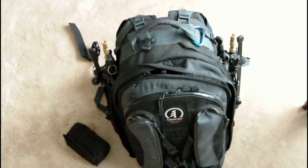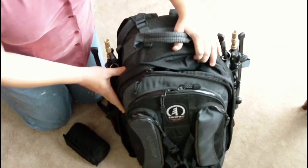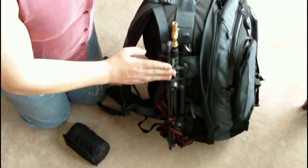This is my main bag, the Tamarack Expedition 8X. As you can see, it's fairly large and holds a good deal of equipment, which is why I decant things from it rather than carry the whole thing, as it weighs 3 stone or 20 kilos fully loaded.